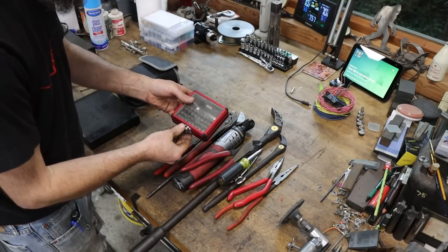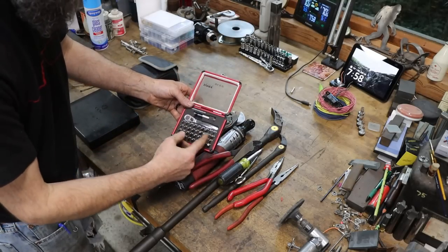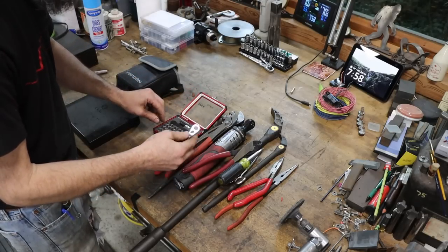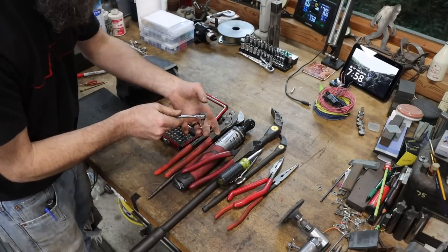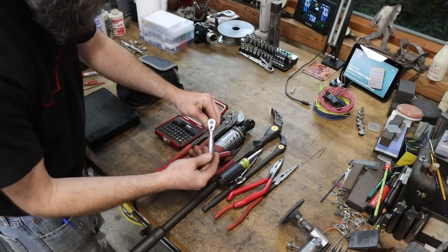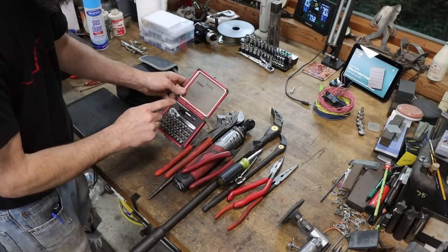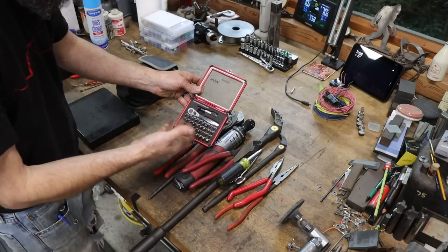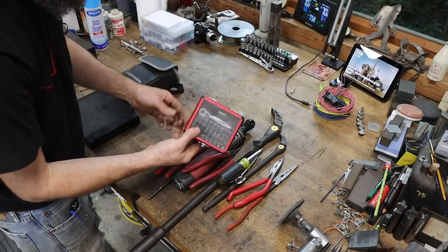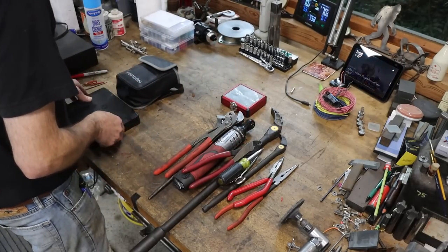As far as a small ratcheting screwdriver, this one made by Sunex — picked up off Amazon. It's got multiple bits and it's a very small ratchet for low clearance. When you're trying to get into a tight spot, a screw in a really tight spot where you can't get a driver in — that is one of my most favorite tools. When I go out on a job I'll throw this in the toolbox because you never know when you're going to need it. It's been great. Probably other brands would be very similar.